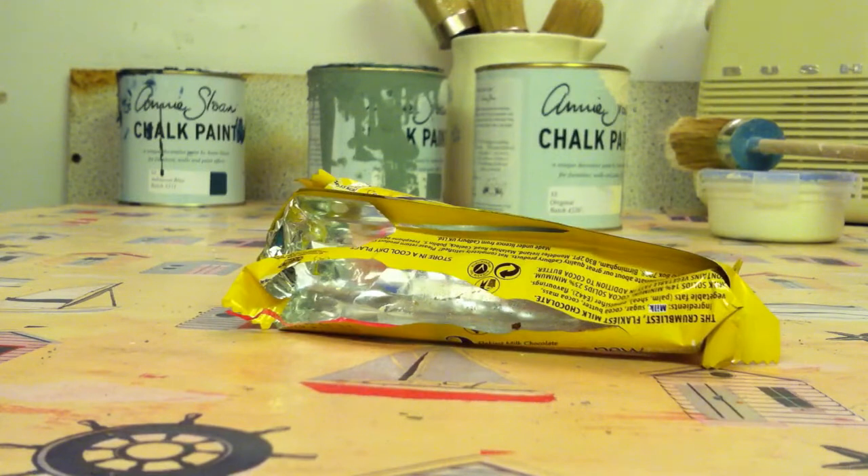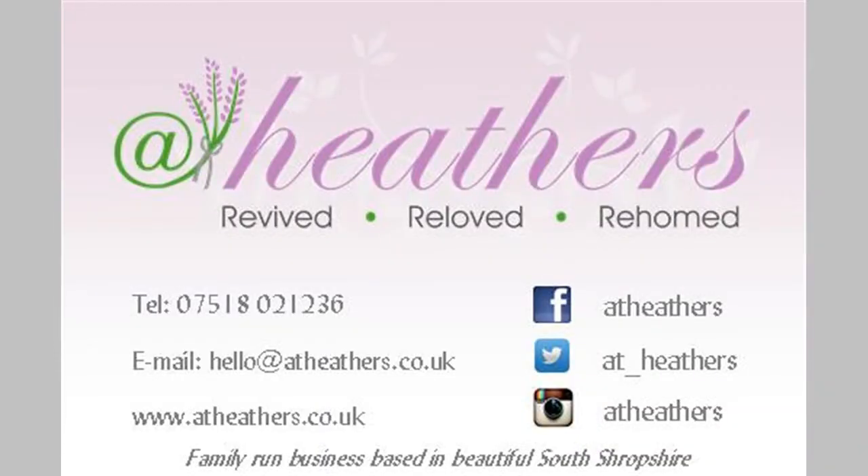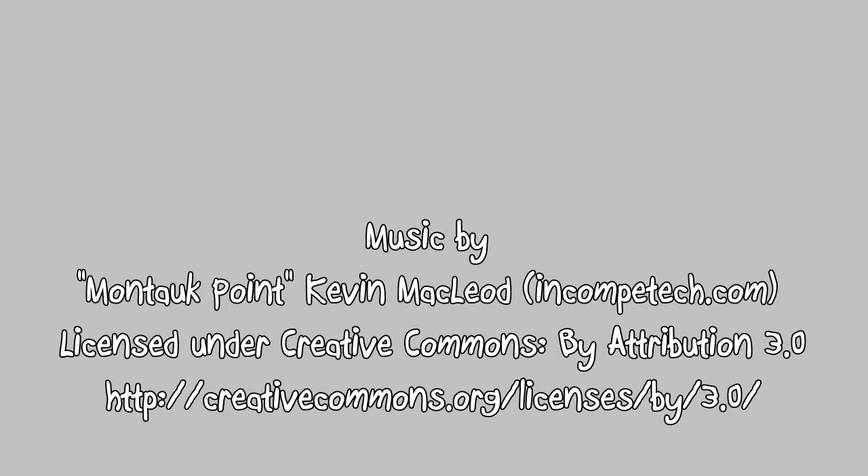And what about the other flakes? Well, there's always someone in the At Heathers workshop that's willing to solve that problem. That's our top tip for January. We'll be back with another top tip in February. In the meantime, should you need to contact us, do feel free to email, Facebook, or even tweet us. We look forward to hearing from you.